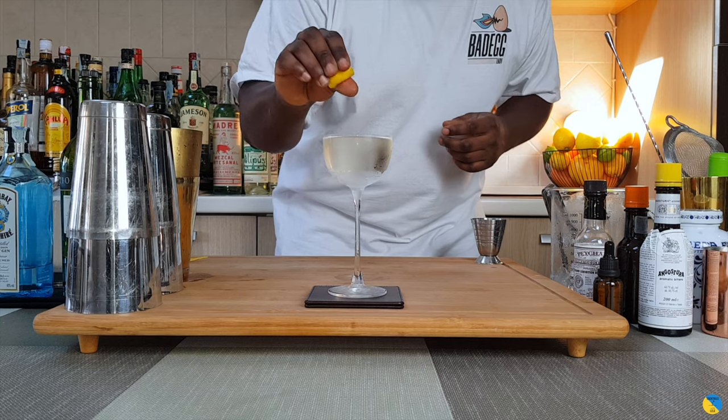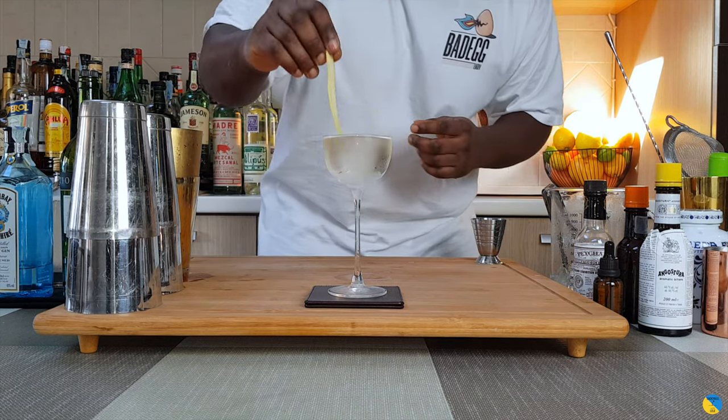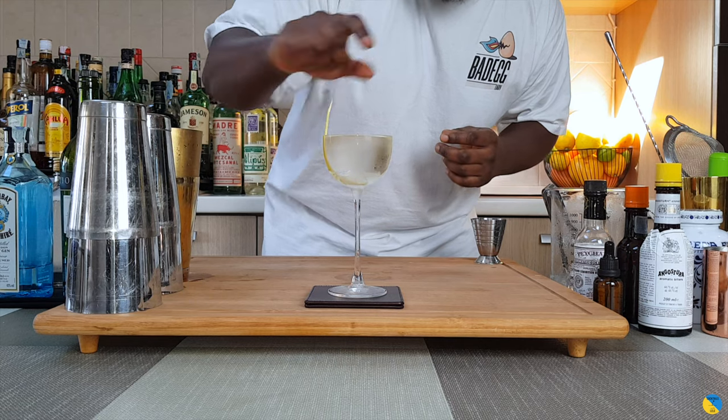The garnish is going to be one lemon coin. Just squeeze the top and one lemon peel sitting in the glass. Beautiful. Here we go guys, enjoy your drink.